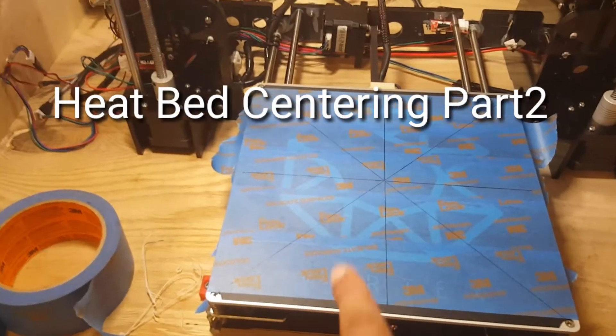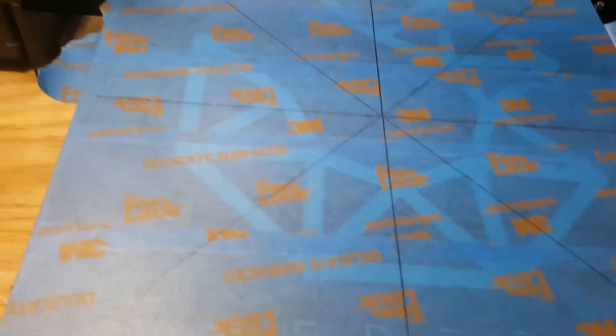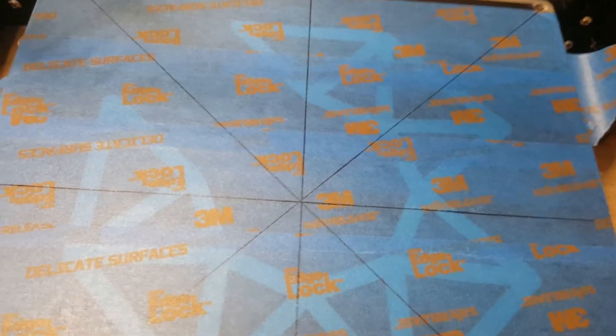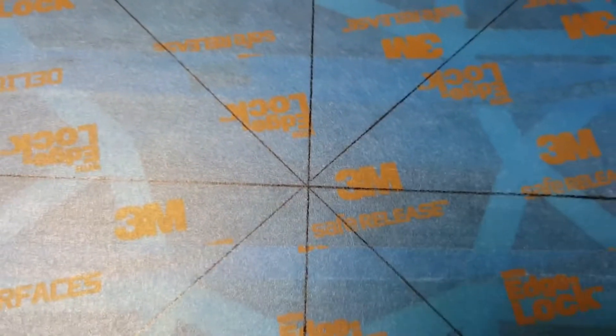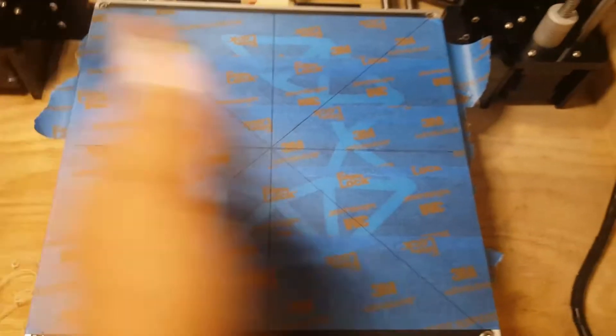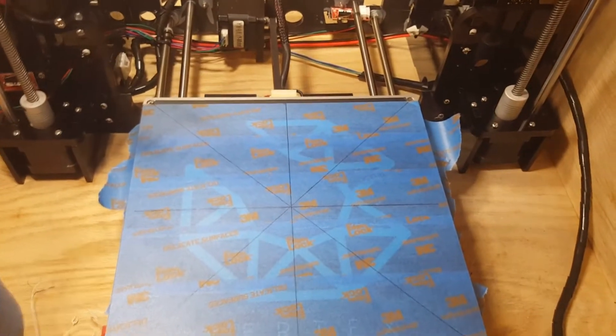I'm showing you the new tape that I put on my bed. You can see my lines now — I made sure they were a lot darker than the first ones. I ran over them a few times with the pen. You can see it's pretty much dead center, not a hundred percent, just a little bit off. But as long as we get it mostly centered, that's what we're trying to do — we want to make sure our print doesn't go over here, over there, up top, or bottom. You want it kind of dead middle, and that'll help with future prints.